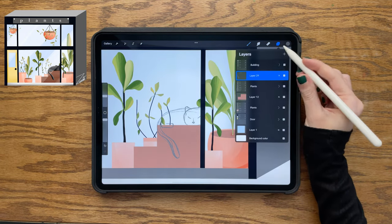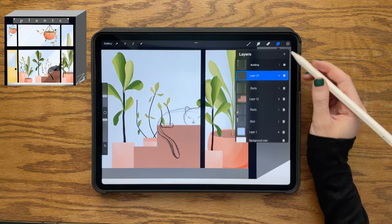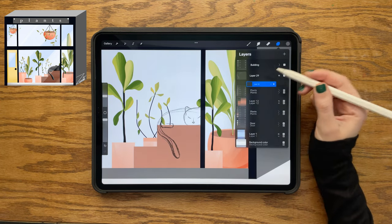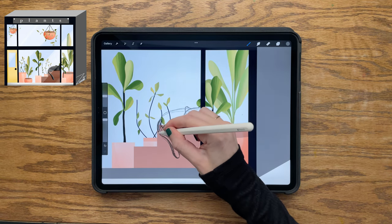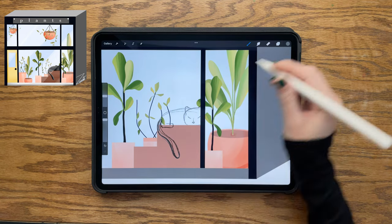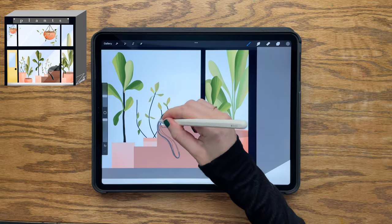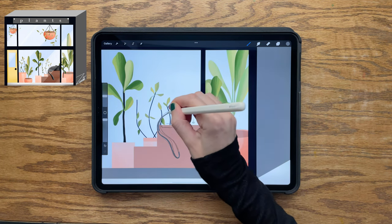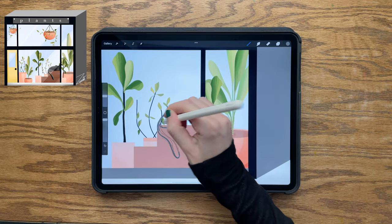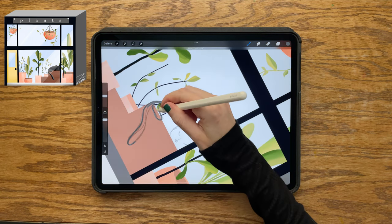Switching back to the monoline brush and changing the sketch layer to multiply, then creating a new layer and bringing it below the sketch. Using gray to trace around the whole sketch — if it's hard to see, go into the layers menu, tap the M, and reduce the opacity. Tracing around the whole cat, then filling in the full shape and shading from there.